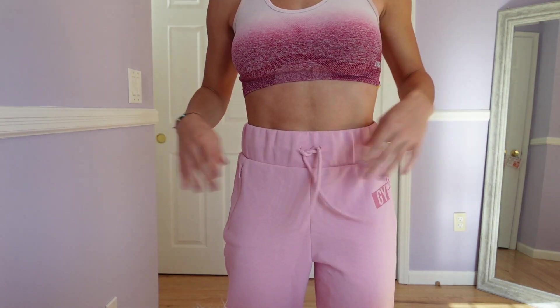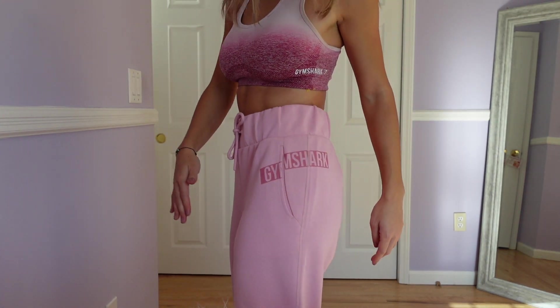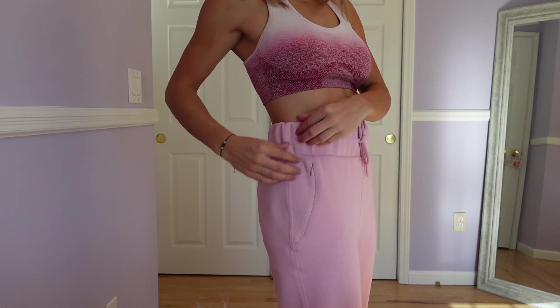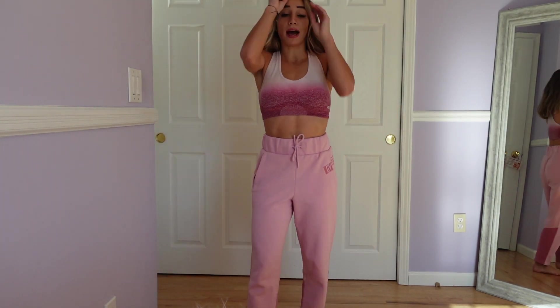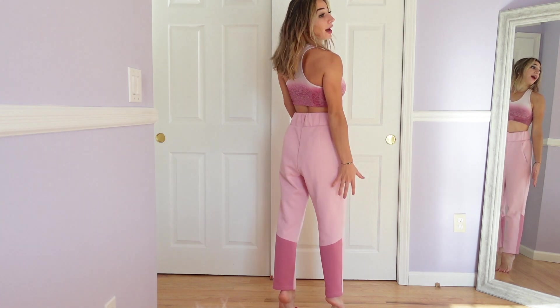These have the tie at the waistband and a nice thick scrunch. You have the Gymshark logo in this pocket — this is a regular pocket — and then on this side you have a zippered pocket. So you have one regular pocket and one zipper pocket; I'm not losing my keys anywhere. On the back, by the calf muscle, you have this hot pink material. Pink is my favorite color. I absolutely love the fit of these joggers. The length of the leg is perfect — it cuts off right at the ankle.